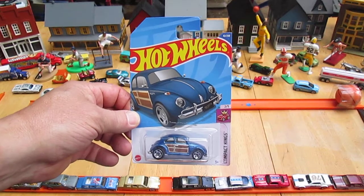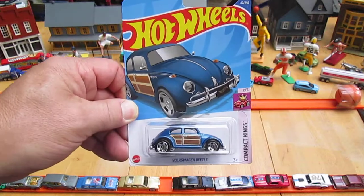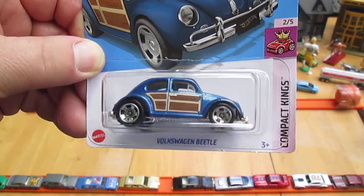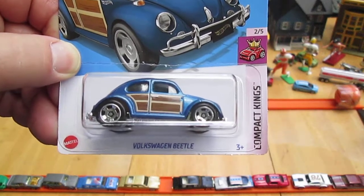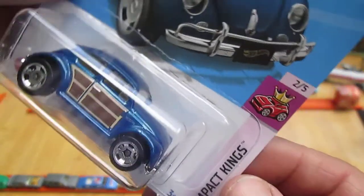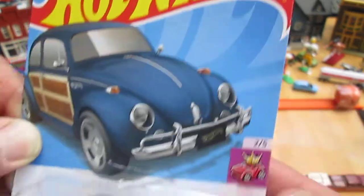Hello and welcome to Tibby's Town again for an unboxing and review of a brand new Hot Wheels car from 2022. Today I'm here with my daughter Carissa. We have this Volkswagen Beetle from the Compact Kings, number 2 of 5 and number 42 of 250 on the year.